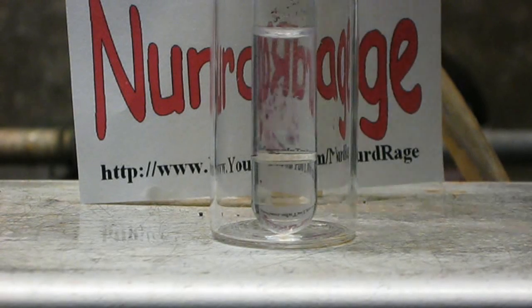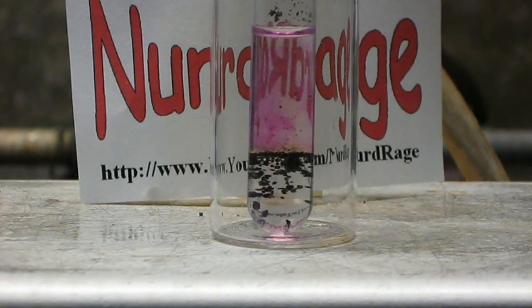Now drop in a pinch of potassium permanganate and turn out the lights. It takes a minute or so to start up, but eventually the manganese heptoxide formed from the reaction of the permanganate and sulfuric acid reacts with the alcohol and explodes, producing a bright flash. The camera doesn't pick it up, but there is actually a popping sound with the flash.